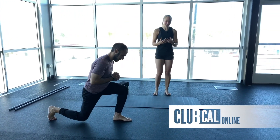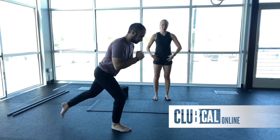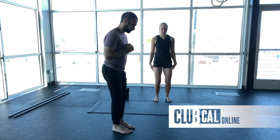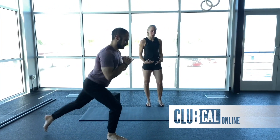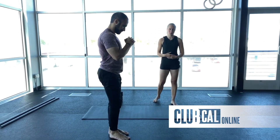Our main focus today is going to be front split mobility — so hip flexors, quads, hamstrings — and it's going to be really active, so we want to make sure that we warm up those muscles really well before we go too deep into these movements.